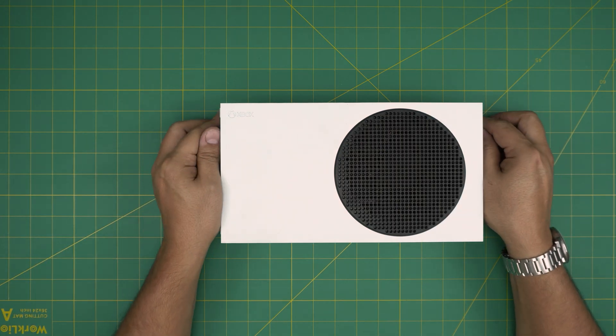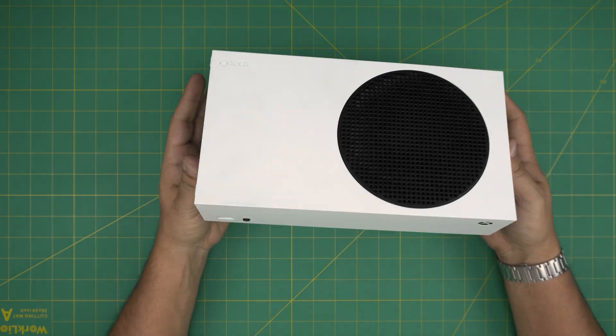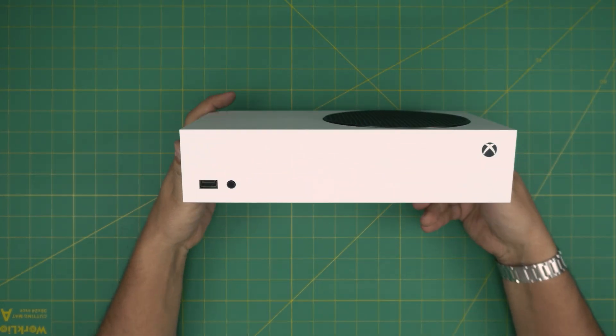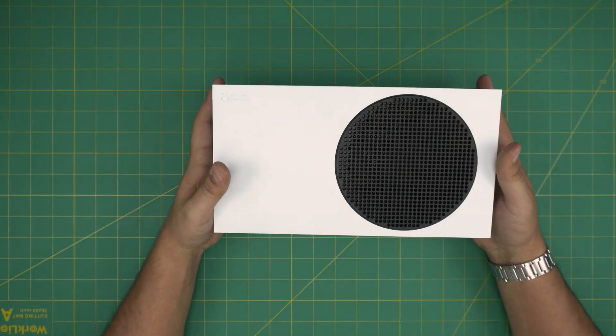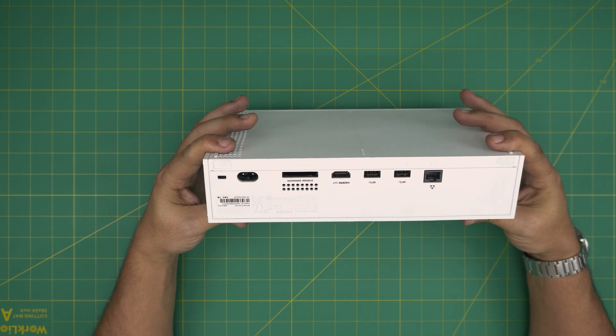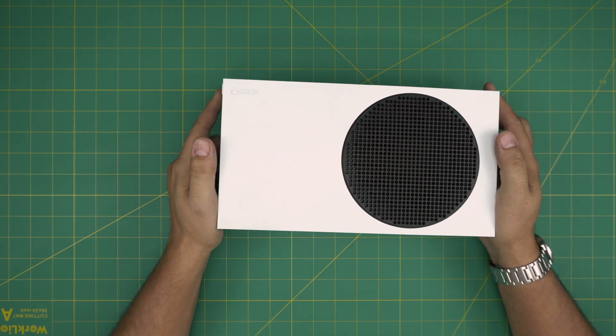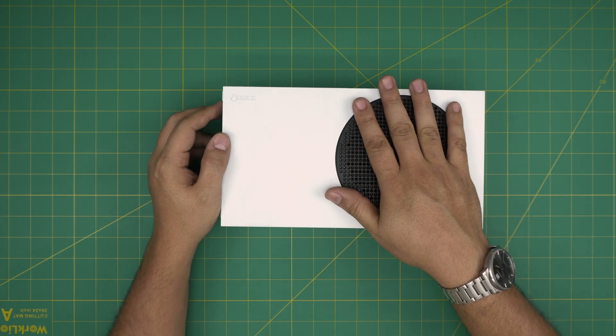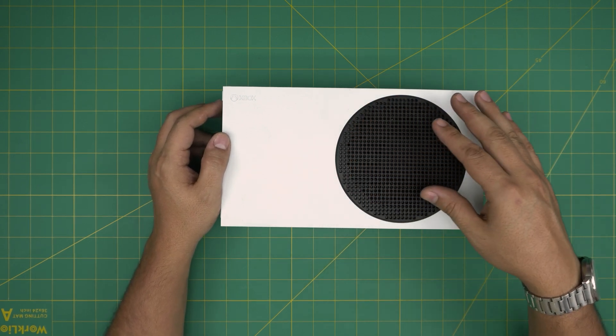Hello everyone, I'm back with another video. Today we have an Xbox Series S console — the one without the DVD drive, so this is the internal storage version. In this video I'm going to go over how you can open it up, clean it, and repaste your console if yours is running really warm or sounds like a jet engine.